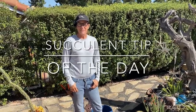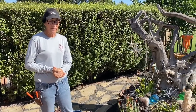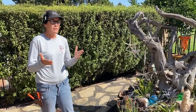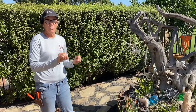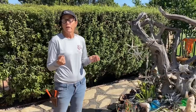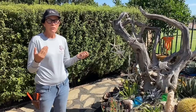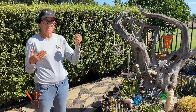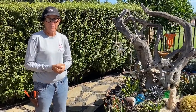It's Laura Eubanks of Design for Serenity with your succulent tip of the day. Happy Labor Day everyone - it's a Monday in Vista, California on this fifth day of September. We're about 10 days into a heat wave, right on the heels of my installing this brand new baby garden. Greg and I and Alex and Bentley just moved our home from the south part of San Diego County to the north part.